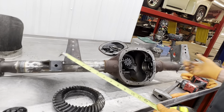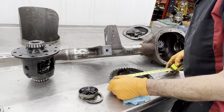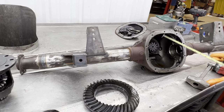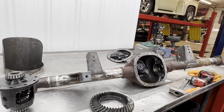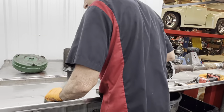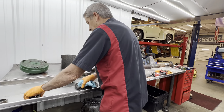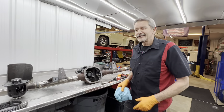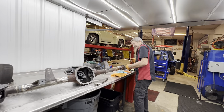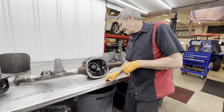So when you go to the speed shop or wherever you're going to get your gears, you're going to tell them it's an eight-and-a-half ten-bolt. Then you want to have the car year — I said '90 model Mercury Caprice or '94, but it's an '05. I still got Billy's truck on my brain. That truck got to me — I had to do a lot of work for that truck.